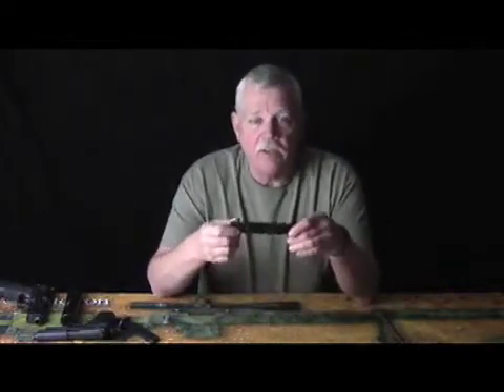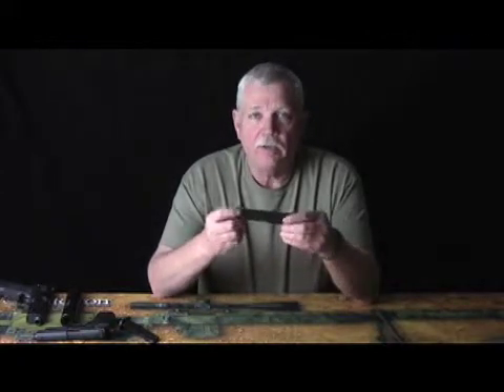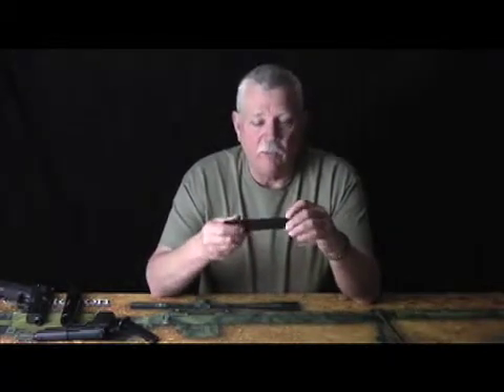Now, basically what you have here is the echo suppressor. The echo suppressor is a baffle chamber suppressor tube with an end cap, so you can take the end cap off, remove your end cap, slide your baffle stack out, and clean it with whatever types of cleaners.